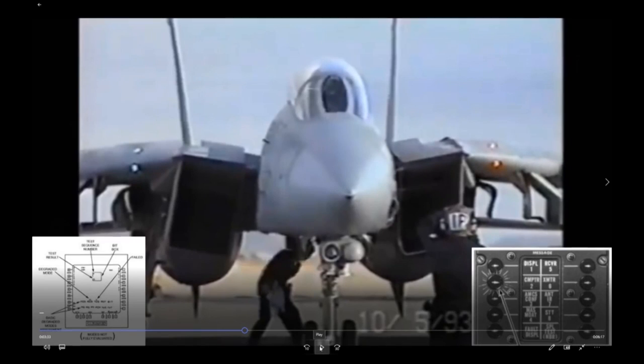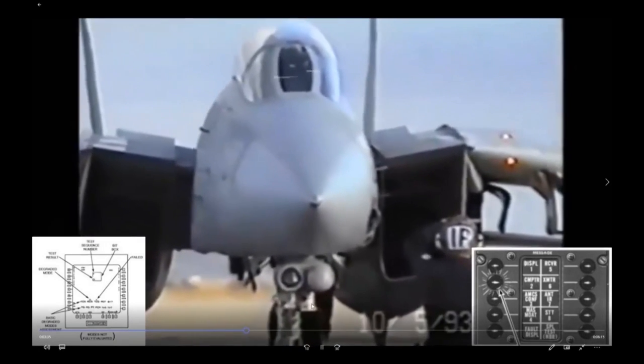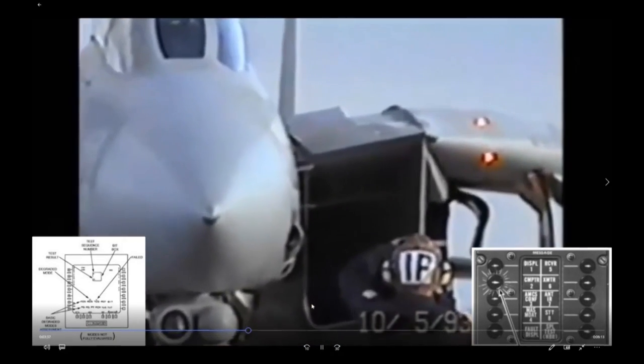That's a little bit on BIT sequences — that's what the RIO is doing right now, turning up the AWG-9 and running auto sequence two. The plane captain is giving a T signal with his hands, telling the pilot to run OBC — onboard checkout — after the radar gets booted up.